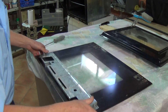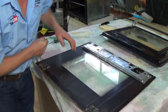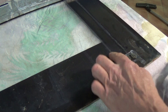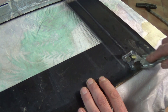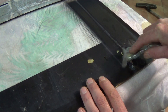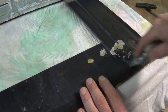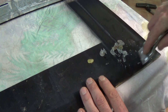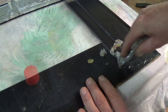First thing we need to do is rotate the glass around and scrape off all the old silicon and clean up the surfaces. I cannot emphasize enough how well you need to clean these surfaces up. First thing I would do is use a flat blade scraper — remove as much of the silicon as possible. Then you need to clean it with a degreasing agent.